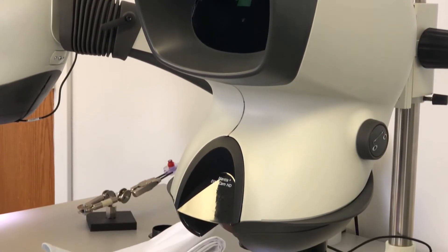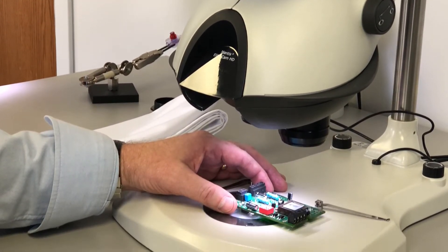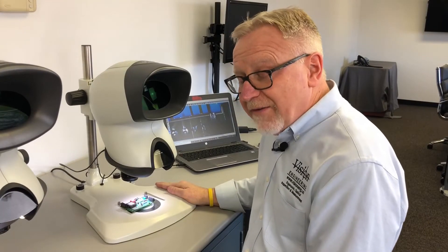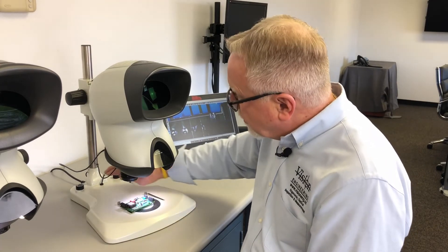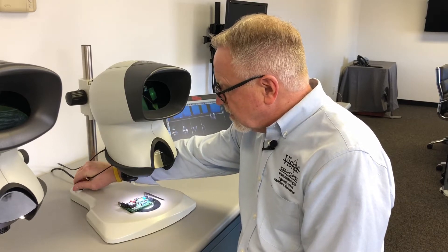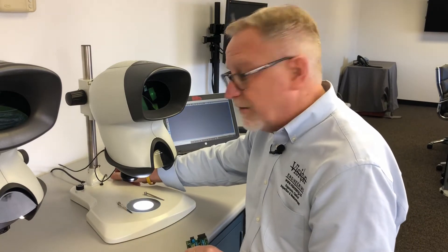Here the Elite is sitting on our bench stand. It's also available on the same stand that the Mantis Compact was on. On the bench stand as we have it configured now, this stand gives you the ability to have both transmitted and reflected light. So I have rheostat control over my surface illumination and a separate control for transmitted light — my substage illumination. This is the only stand we offer that option on for people that need that kind of illumination.